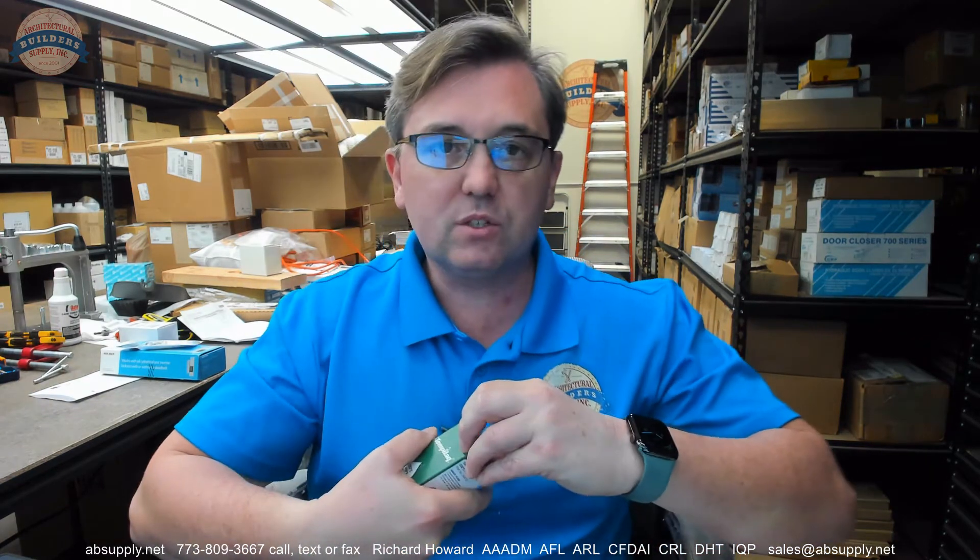Hello, my name is Rich Howard, owner of Architectural Builder Supply. This video is to bring you a closer look at the Templac, part number TL0450. This is a G temperature range indicating liquid, which is rated for 450 degree Fahrenheit. This video is just going to serve as visual evidence of what this item is.